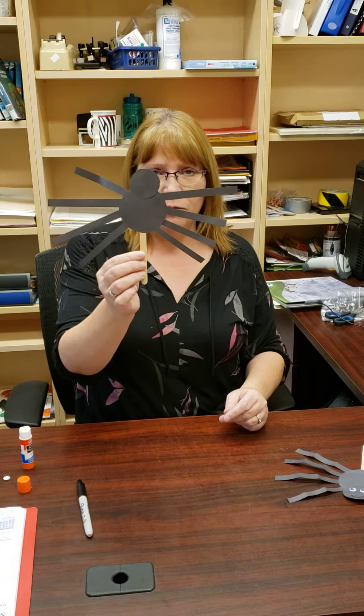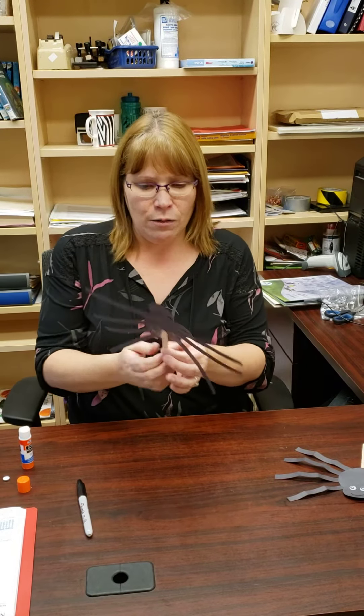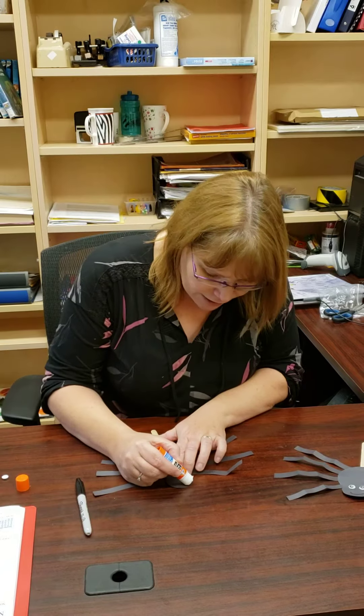So there's the start of our spider. We almost got him done. So now we're gonna flip him back over and we're gonna put his eyes on.